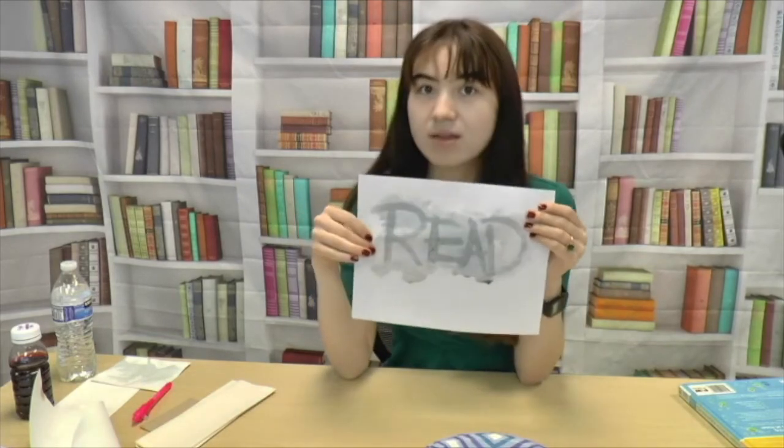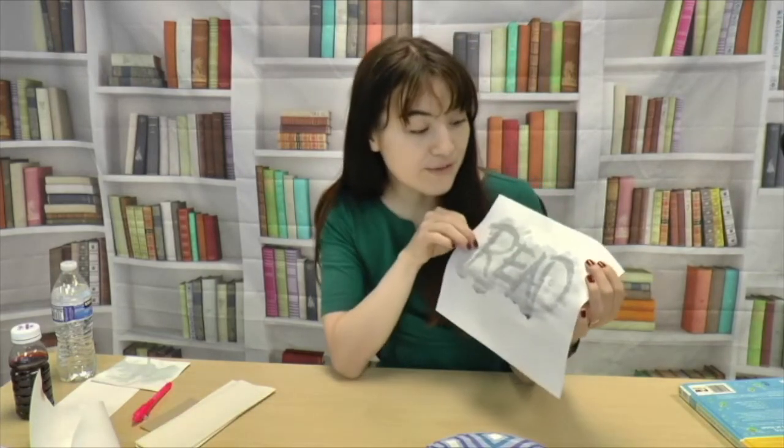Once the baking soda dries on the paper, baking soda crystals are left there. Then when we put the grape juice on top, the grape juice touches the baking soda and will turn a different color due to the acid-base reaction. You can learn about other forms of chemistry and different sorts of reactions through books like this, Science Experiments, or other books in our library. Thank you so much for watching this edition of Make Do Tell at the Kansas City Public Library. Make sure to like and subscribe down below.